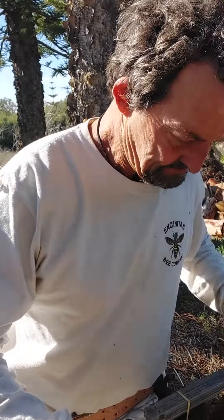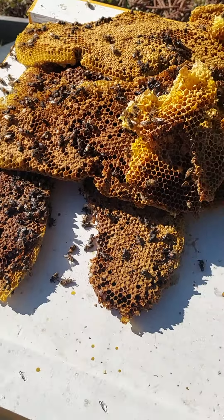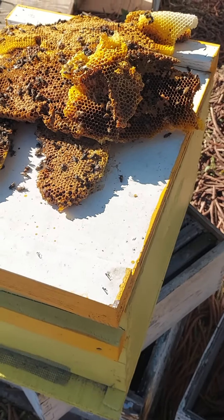Hi, this is Rose from the Encinitas Bee Company. Here's James. Right now we're rubber banding whatever's left from the comb from a hive that fell out of a tree during those storms. It's all mushed. We're going to add some extra pollen and honey and feed it back to the bees.